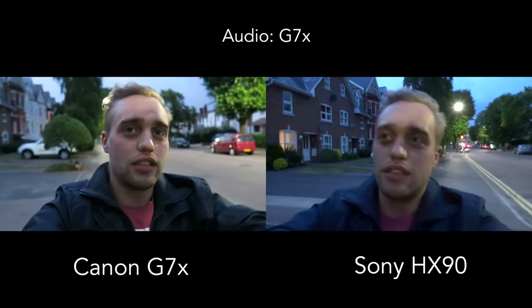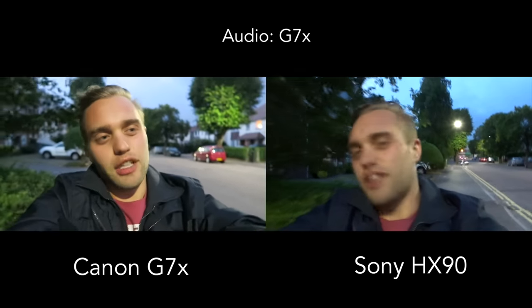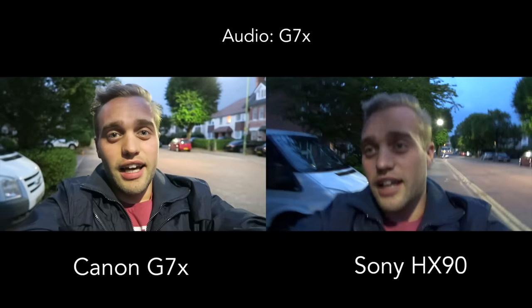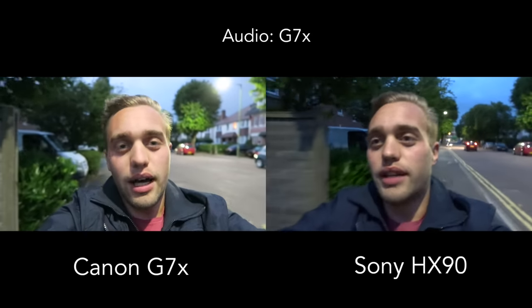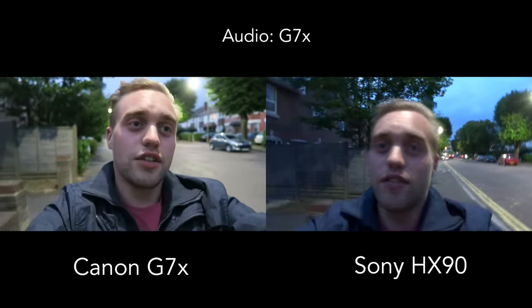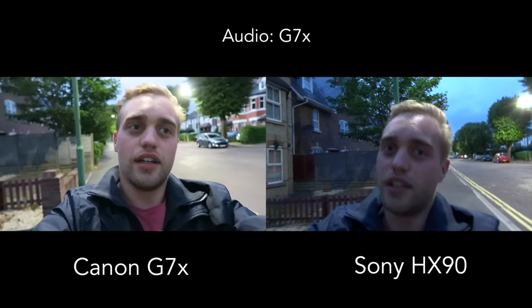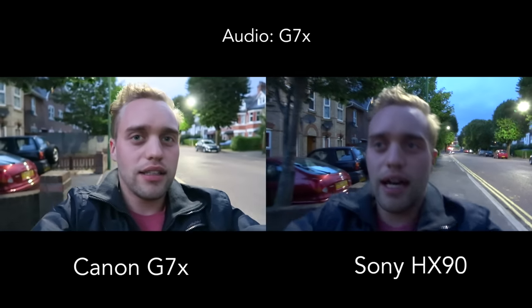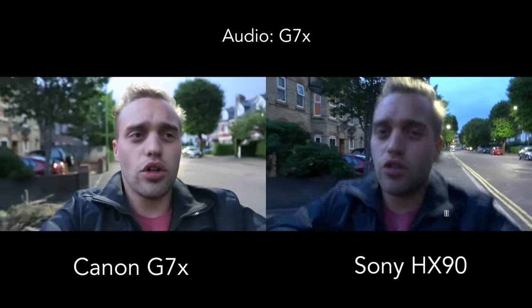For me personally, the HX90 isn't the right choice, so I'm going to bring it back to John Lewis and focus on the G7X and RX100 Mark III. What I do like about the HX90 is the price, the ergonomics — it feels comfortable to vlog with — and if you're okay with the smaller sensor size, that's fine.